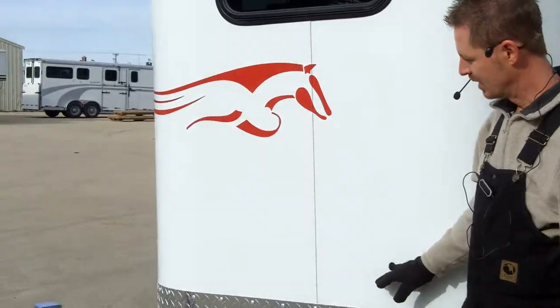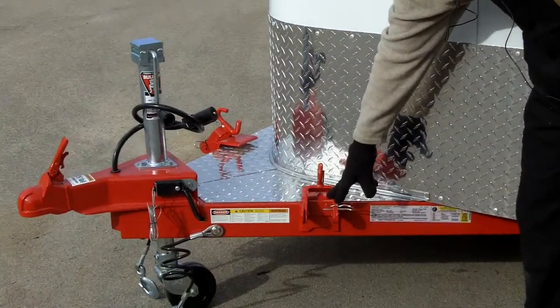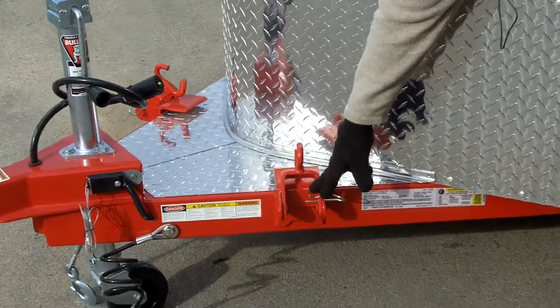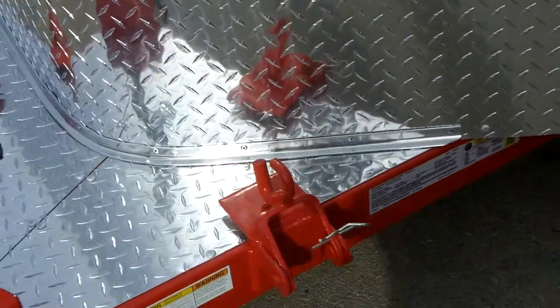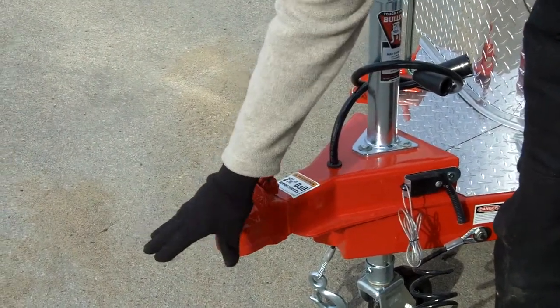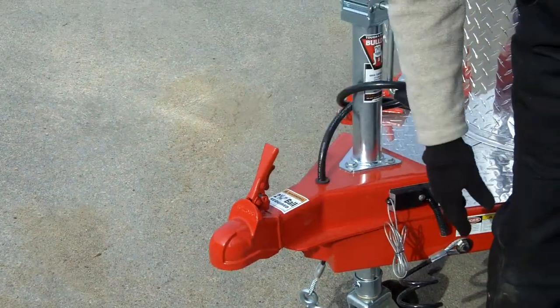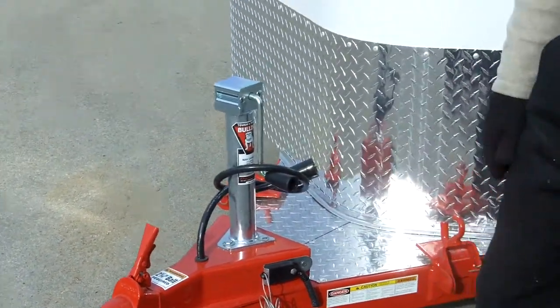The owner of this trailer elected to go with the weight distribution system. You can go ahead and get a shot of that. For those of you who are not familiar with a weight distribution, those are simply the brackets. But what it does is it will help get some of the tongue weight off of your tow vehicle once you purchase the hitch that goes along with your truck or SUV, and to keep your front tires planted firmly on the ground.